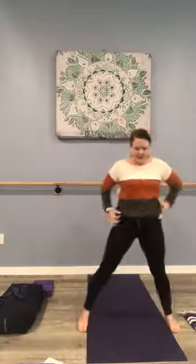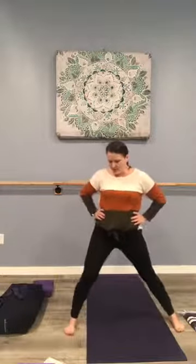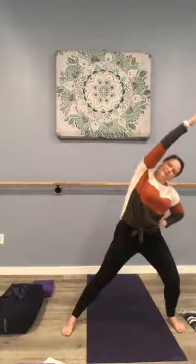Take the legs wide, soften the knees, and we're going to reach towards your right. Bend the right knee and reach with the arm — you should feel the side body opening here. Good work. Three more breaths, and one. Now let's go over to the left. Tune into your breath — it's here to support you in your practice today. Three more breaths, and two.